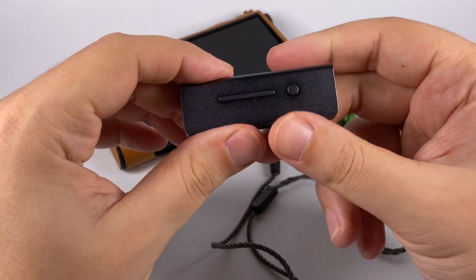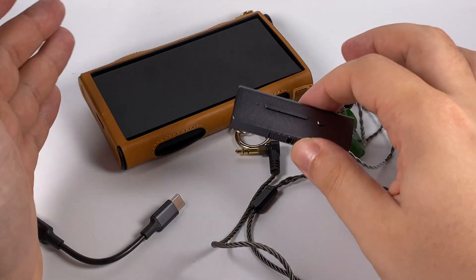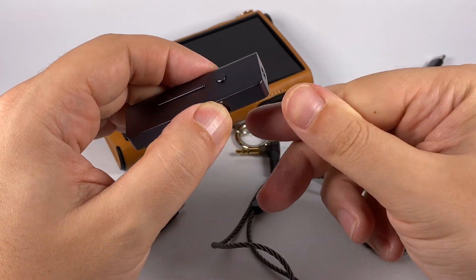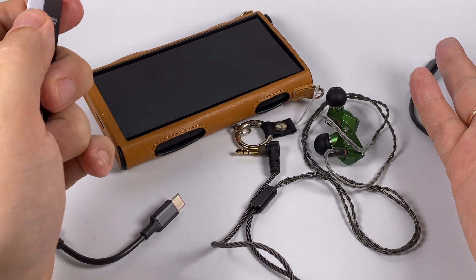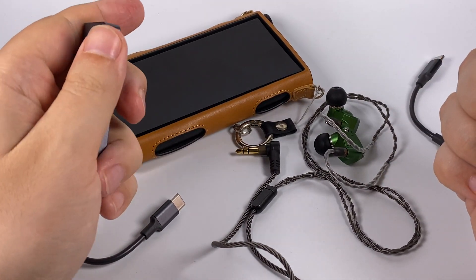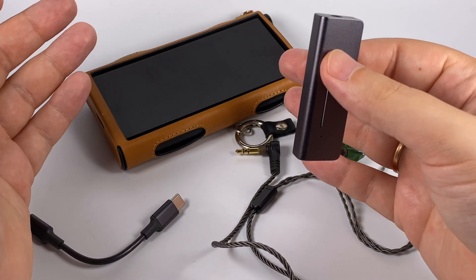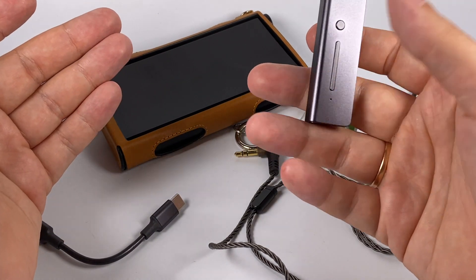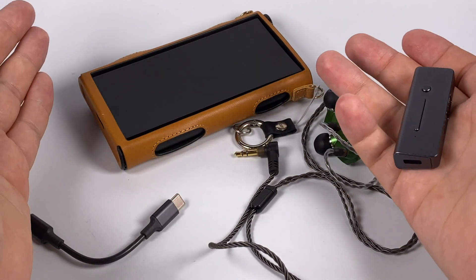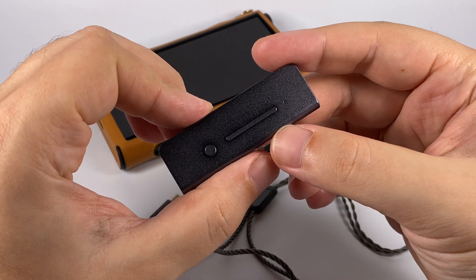I really like this device. It's not a giant killer, but xDuoo is always an honest company — you get as much as possible for the price. They're not pretending to be high-end, though they do have great high-end products like the TA30. This one is a really great option for those who need a wired DAC with additional driving power, DSD support, and it's probably the best option available for iPhones in this price range. It was the xDuoo Link 2 — thank you for listening and have a nice day.